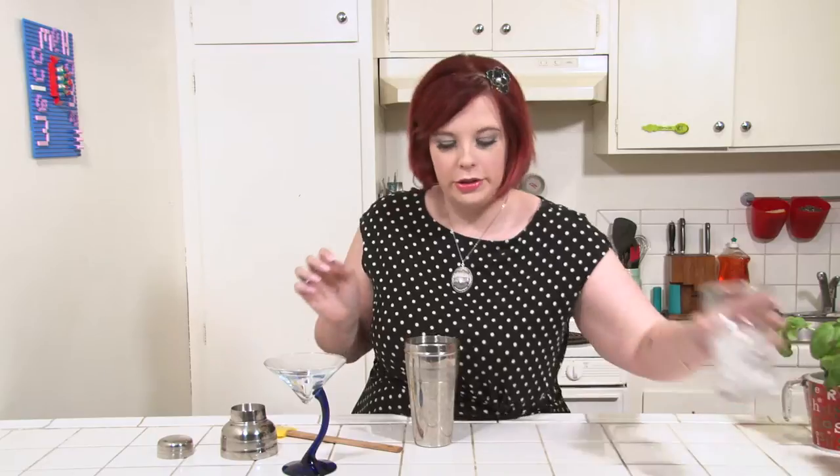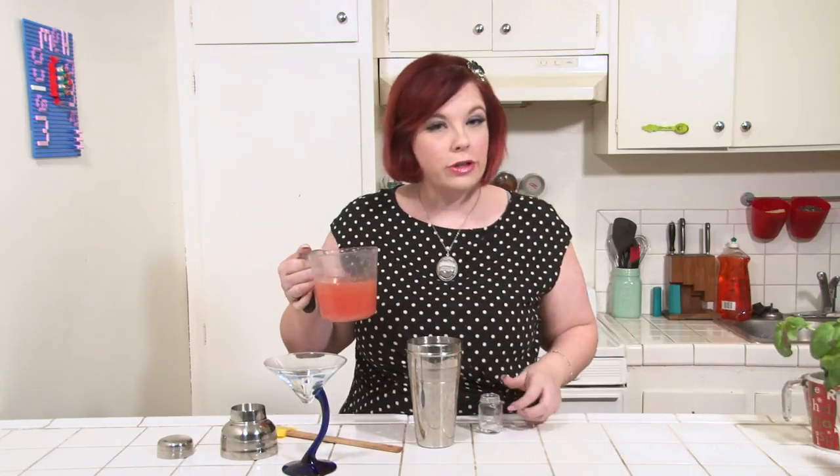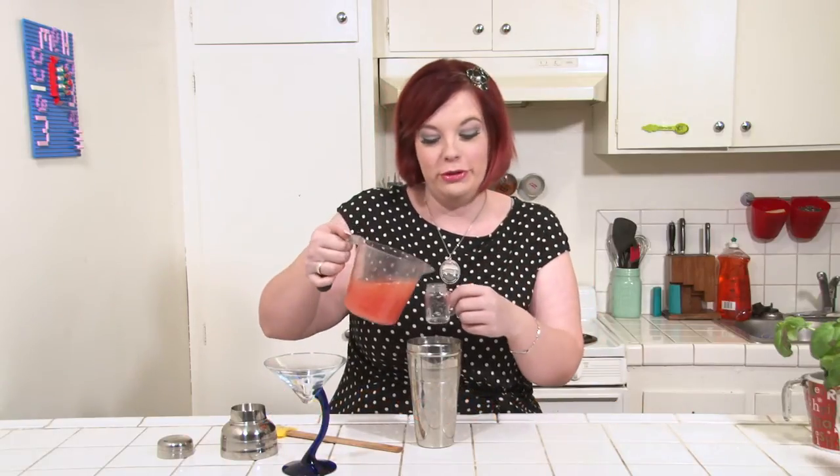Once you've muddled those up, add some ice to your shaker. Now add two ounces of fresh squeezed grapefruit juice.